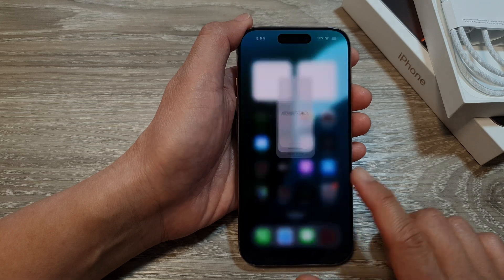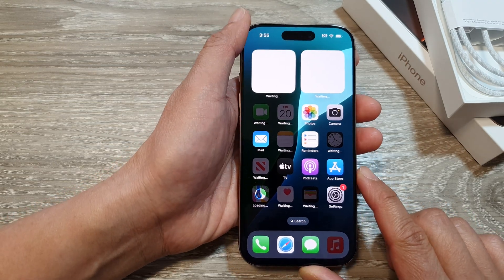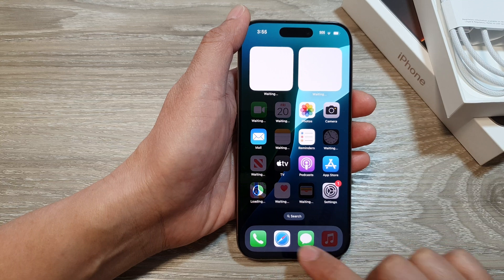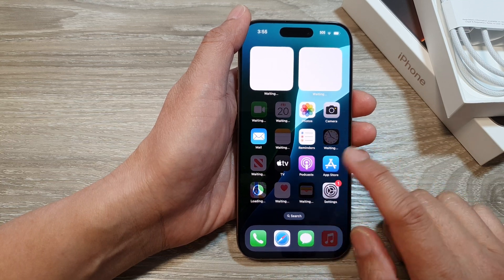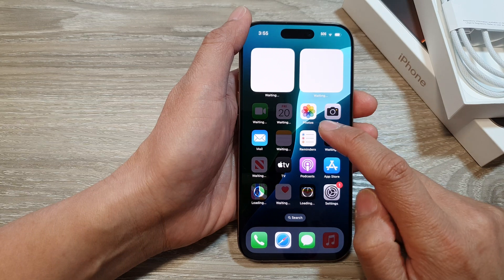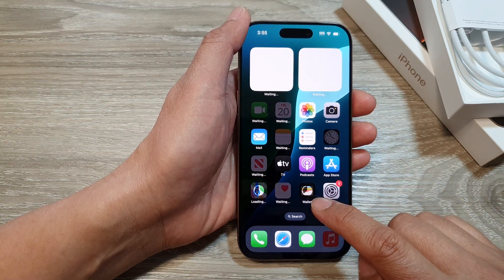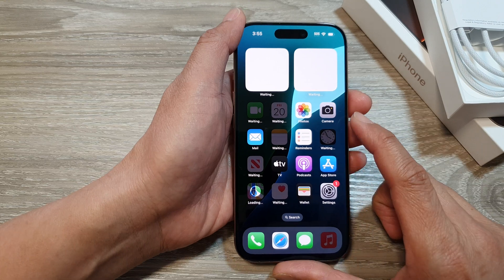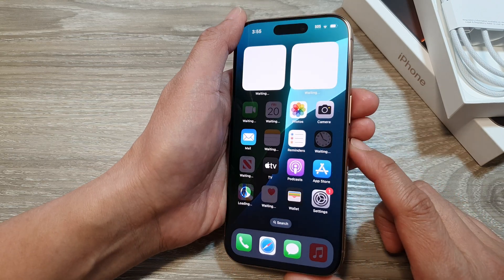Swipe up to go to your home screen. On the home screen you will be able to access the camera, the phone app, the Messages app, and any other apps that are built in. You can see some of the apps are still downloading and installing — by default, most of the apps are not installed, so you need to download and install them.